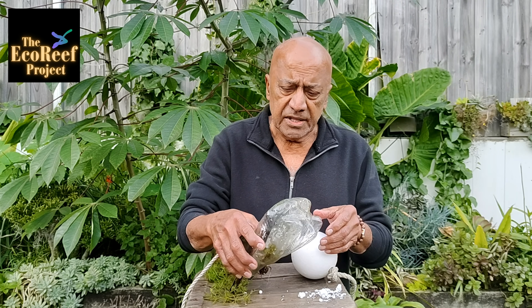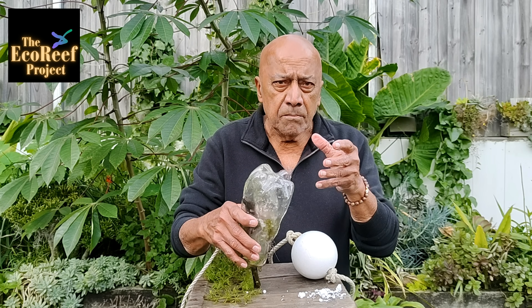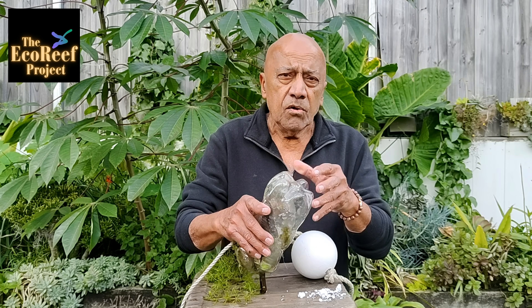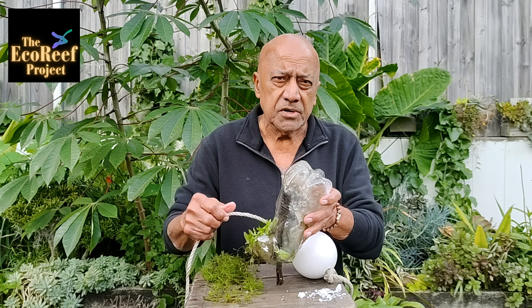Our echo reefs, on the other hand, use air as a flotation device. It's plastic, but until we can find a binder that is actually as strong as plastic is, we have to continue to do that. But as with these, they are always in control.